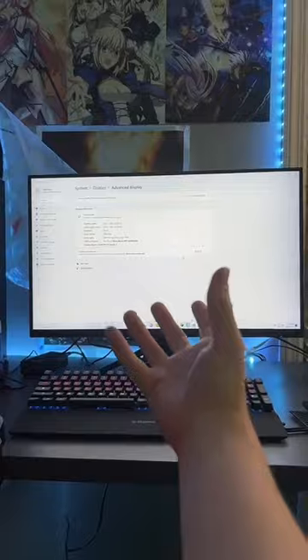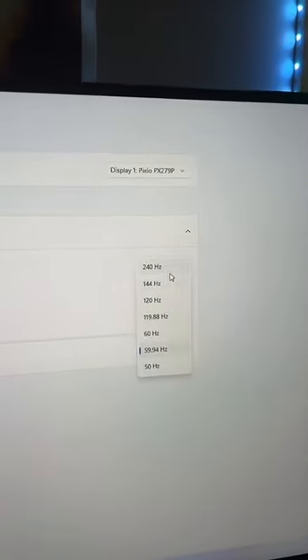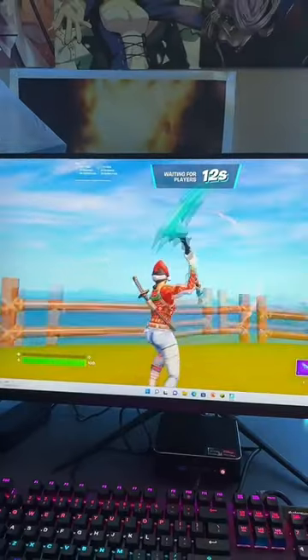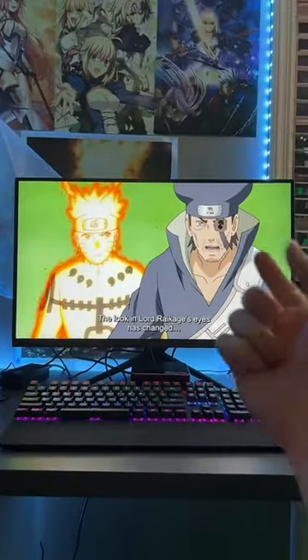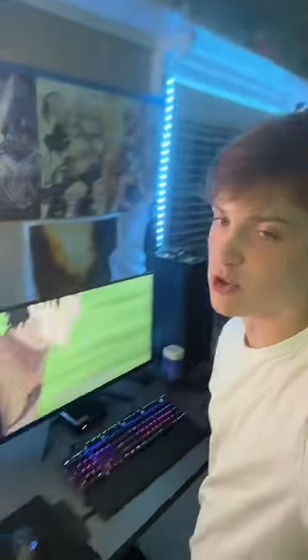We got the monitor up and on. 240Hz — I didn't know it was that good, thank you Pixio! Gaming looks really solid on it, and it's got that one millisecond response time, which if you're gaming that's what you want. Plus the screen is IPS so the colors look really, really good.